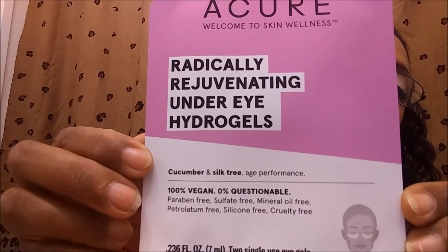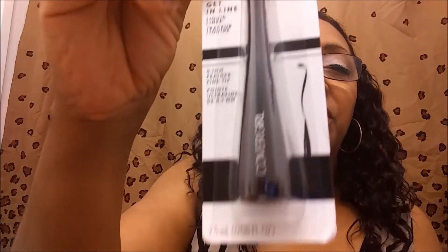And then Acura Welcome to Skin Wellness Radically Rejuvenating Under-Eye Hydrogels. Made with cucumber and silk tree. 100% vegan. 0% questionable — I like that. And then, is this the last thing that's in there? Oh, this is the other thing that made me get the box. Cover Girl Get In Line Liquid Liner. I wanted to try this out because I saw this in the magazine somewhere. And then when I saw it was in the box, I said I can try it that way. That's it.